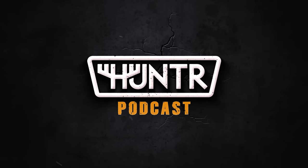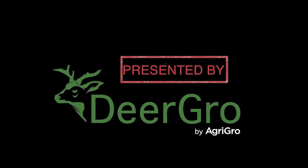He got it from Red Dawn or something — a movie. A Hunter podcast is brought to you by Deer Girl. Heck yeah.